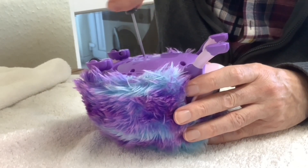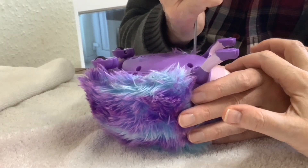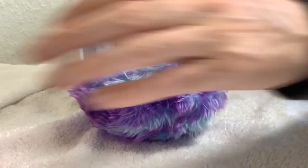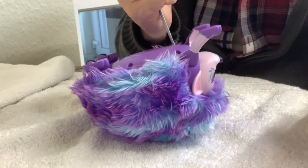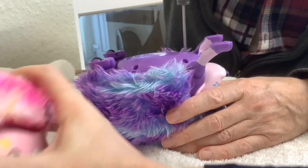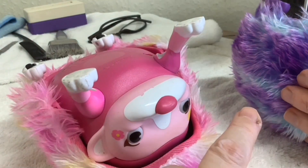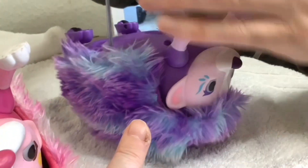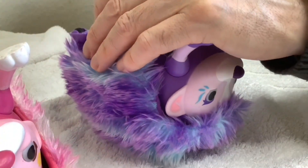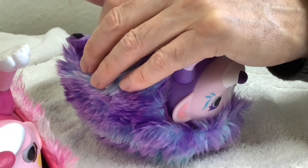I love how modular these are. There looks to be white paint along here — strange. Might have been a previous child owner trying to give it a mouth. The purple one looked like it had hardly been used, but it looks like the kids painted a white mouth on it. Odd.